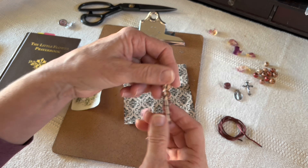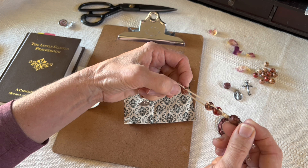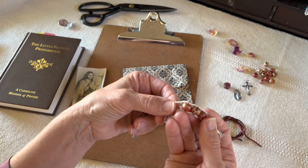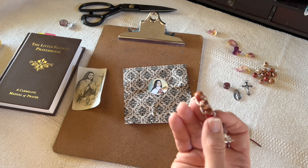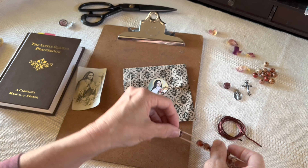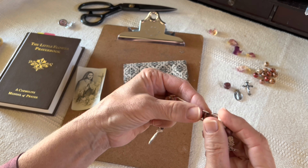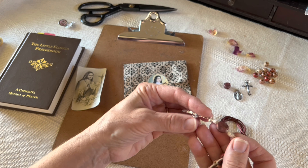This can also be used as a one-decade rosary. With the 10 Hail Marys, each time you say one, you slide it forward. So if you were praying and then had to go make dinner or change a diaper — whatever it may be — you have a space here so you know where you left off. You set it down, pick it back up, and you know where you are. Let me show you the sacrifice beads, in case you're not familiar with them.